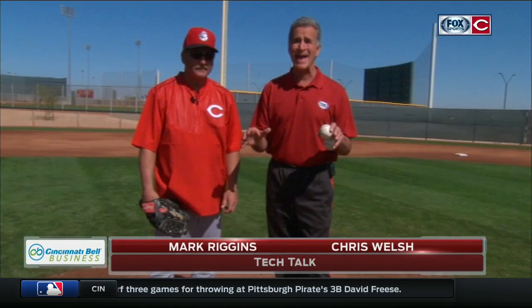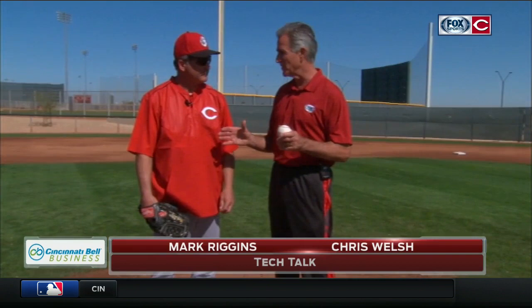In order to be a complete pitcher, you've got to do a little more than just throw the ball over the plate. We're going to learn about that as we talk to Mark Riggins, Reds pitching coach. The complete pitcher does everything, including fielding his own position.